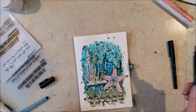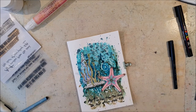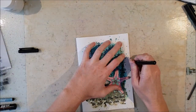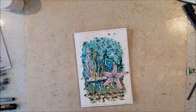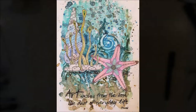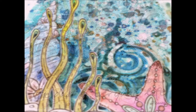I add some black and white dots and splashes on my page and finish it off by drawing a border. That's the page for today, a summer underwater scene. I hope you enjoyed and that you come back to my channel soon again.